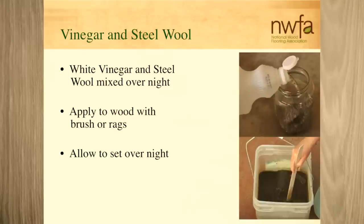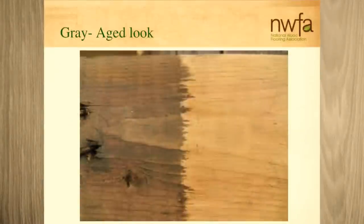You definitely need to strain it because the steel wool particles will break down. So you want to strain it, and I would strain it a couple of times. It gives you that gray aged look.